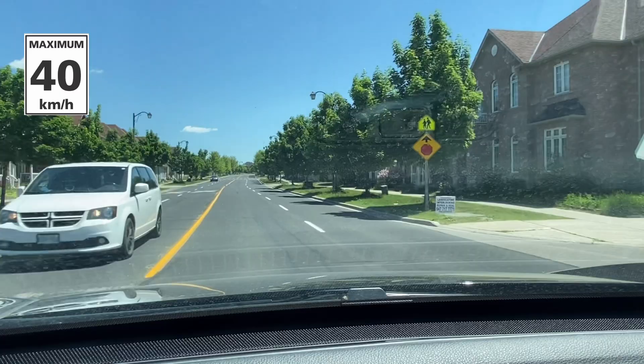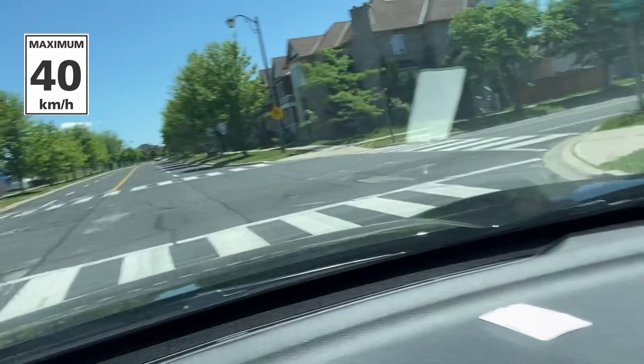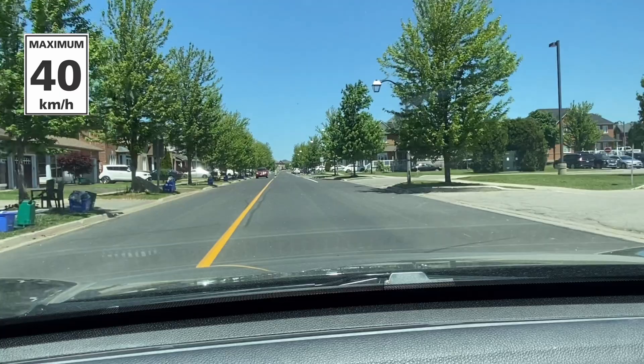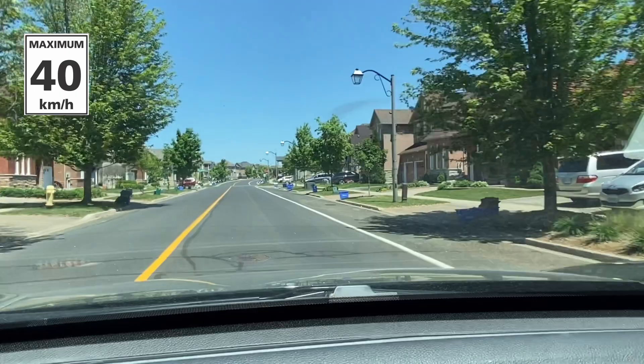They will ask you to turn left at Williamson Road — turn left over here. You're going to see a school; the speed limit is 40 kilometers here. Make sure you follow the speed limit — it's 40 kilometers.